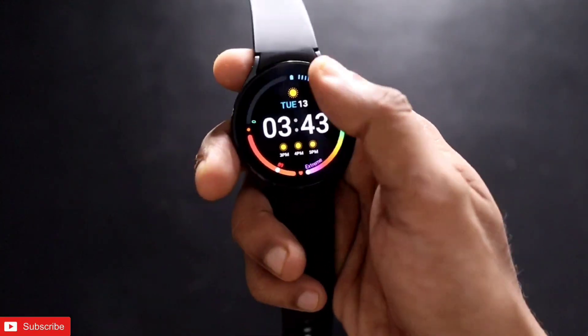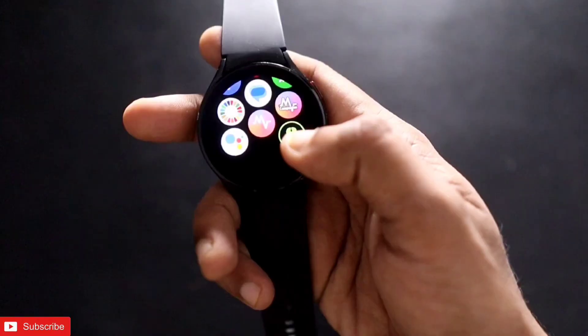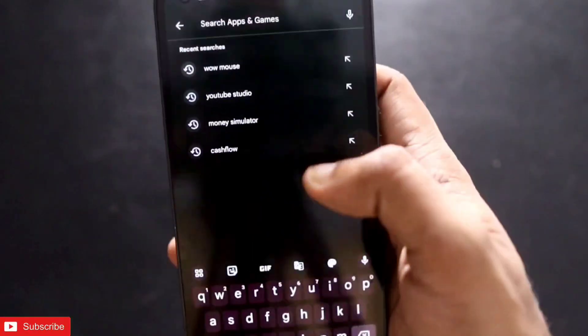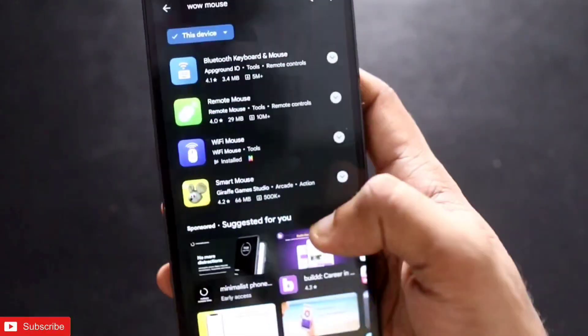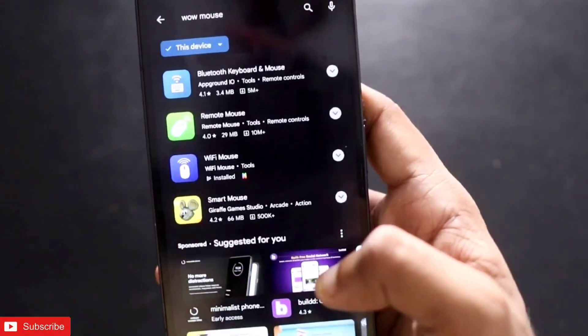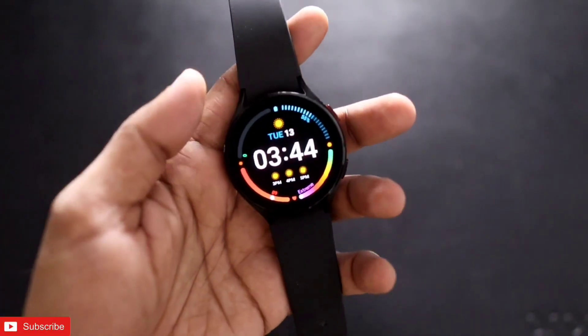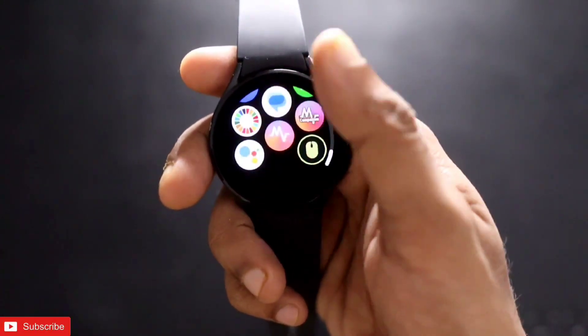A lot of people are asking how they can install the WoW Mouse — the application with which they can control their laptop or computer. If you go to the Play Store and try to install this application, you will see there are no applications available with the name of WoW Mouse. In this video, we will see how we can install the WoW Mouse application on the Samsung Galaxy Watch 4.